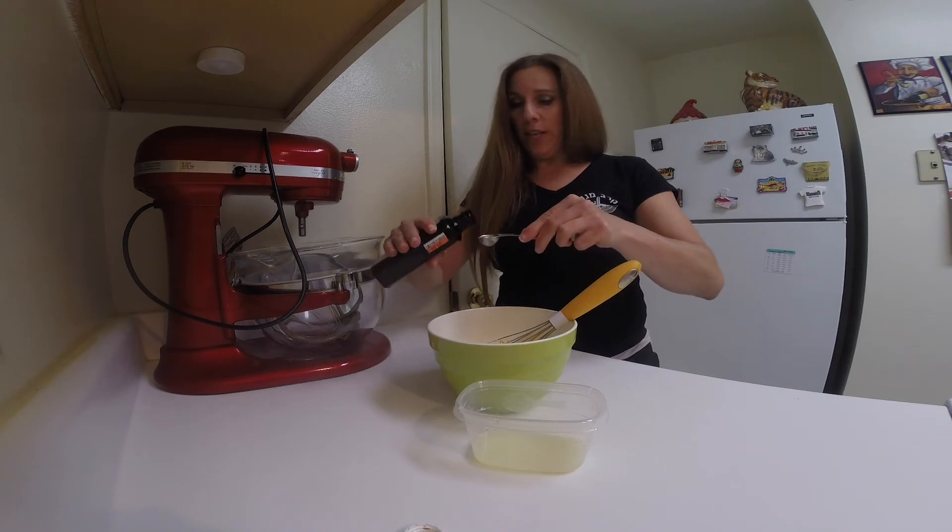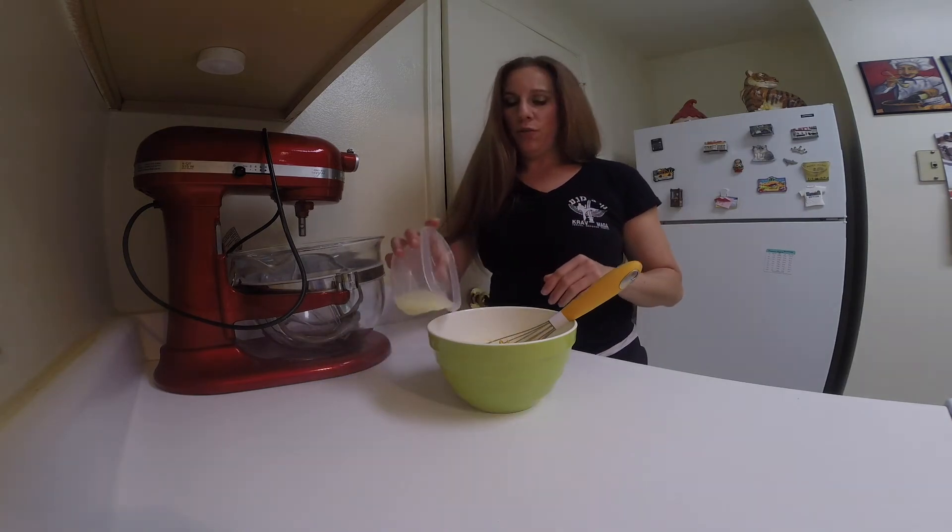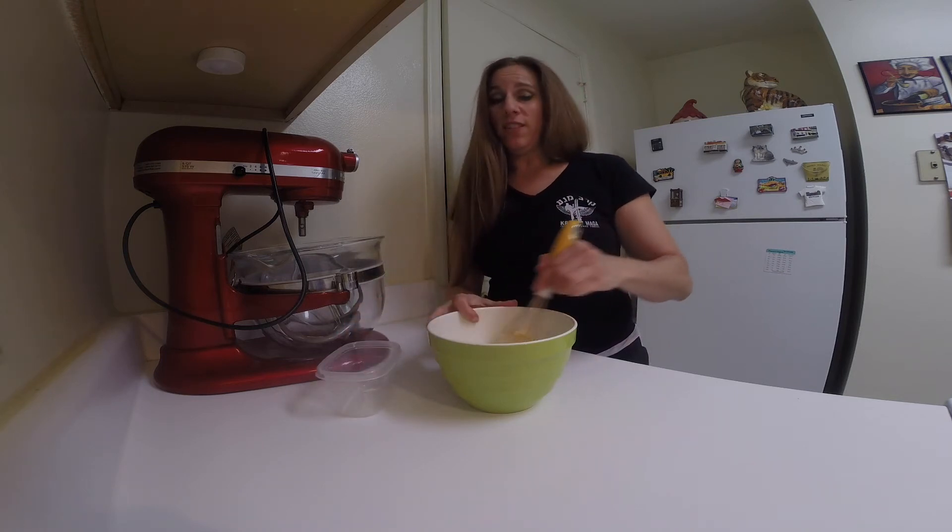Add in the milk, the vanilla extract, and the lemon juice, and continue to whisk this together.